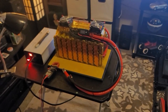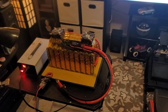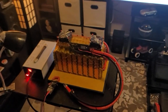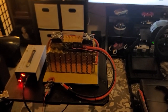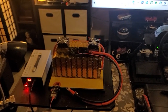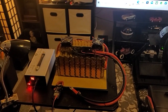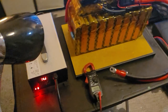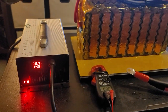If anybody might be interested in one of these batteries in the future, just keep in mind I will be selling these. I'm only going to be building custom packs — I'm not going to be dealing with little regular basic packs. For guys that want big custom packs for their bikes, that's more what I want to do: custom packs.